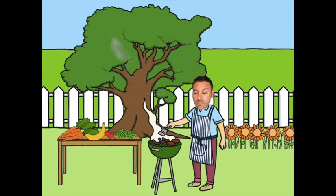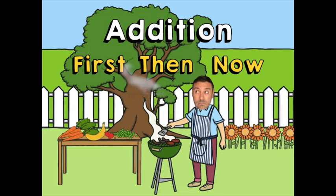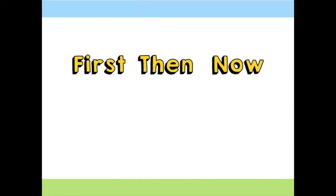What a good day for a barbecue and what a good day to practice some addition! We are going to be doing some addition using the first, then, now method.